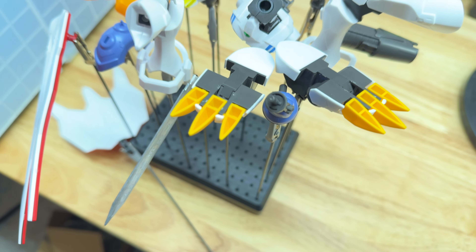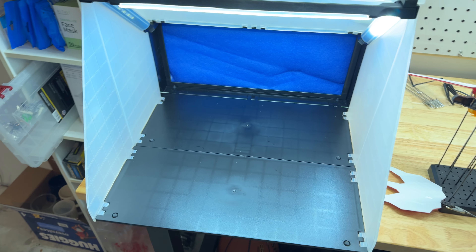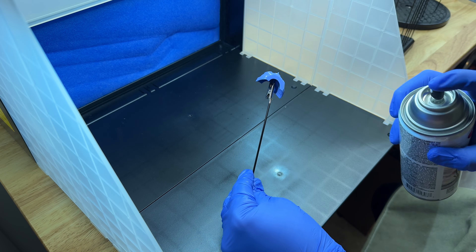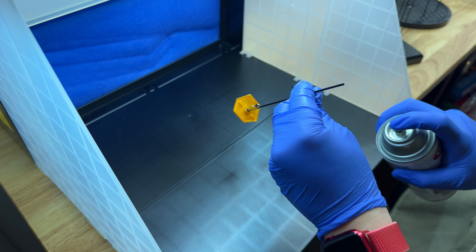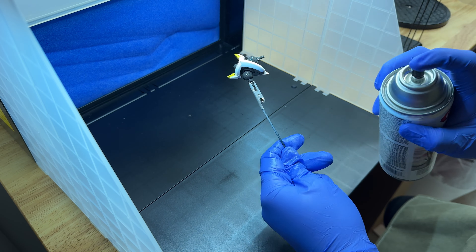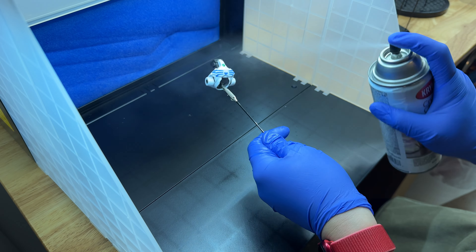Now to take it back apart so that we can gloss coat the kit. As a new Gunpla builder, I just found out while putting this kit together that you should gloss coat the kit prior to using Tamiya panel liner to protect it from cracking and becoming a little bit more brittle, as well as to improve the liner's capillary action. If this was something I was building for myself, I'd probably just skip this step altogether, but because this is for my friend, I decided to go all out.